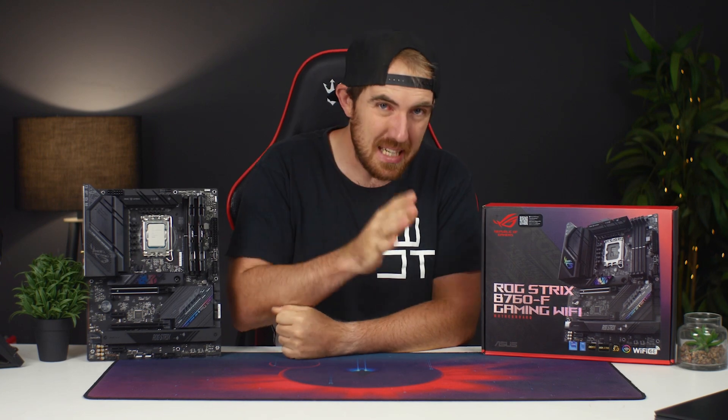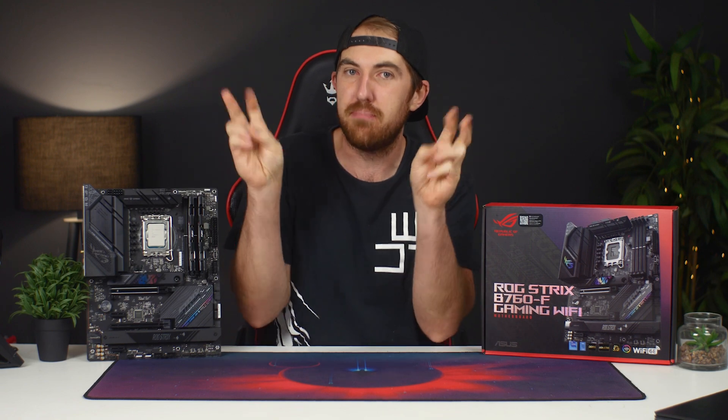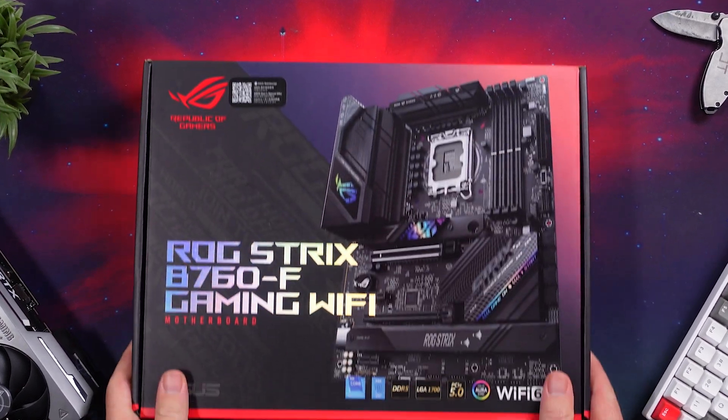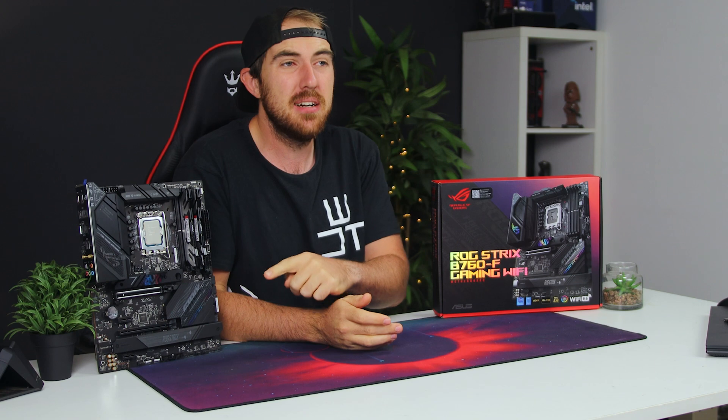Alright, so finally we have the new B760 boards available if you want to build more of a budget gaming system with a 13th generation Intel CPU. For today we can take a look at the Asus ROG Strix B760F paired up with the i7-13700K.